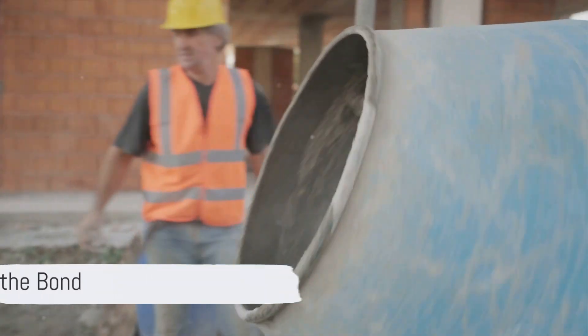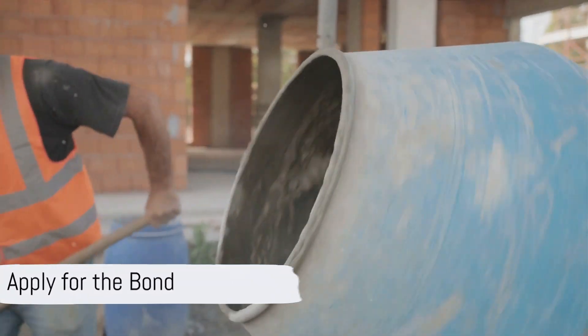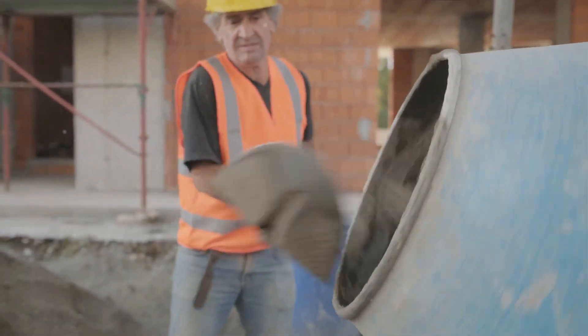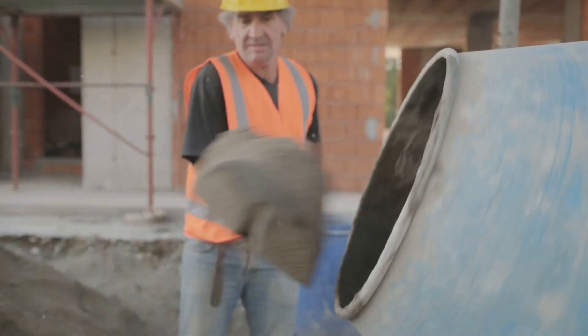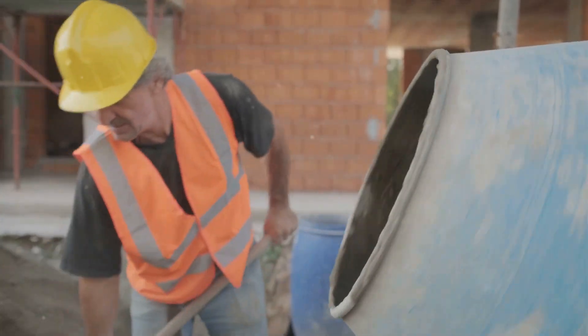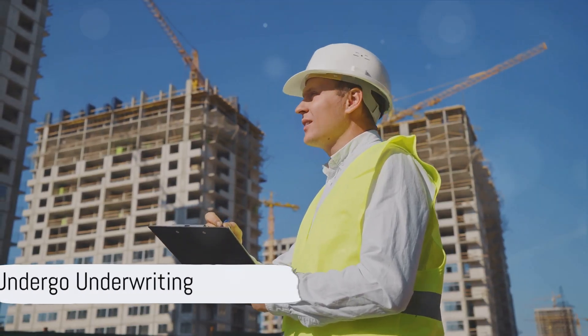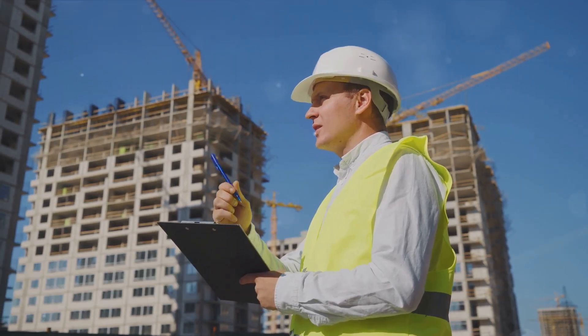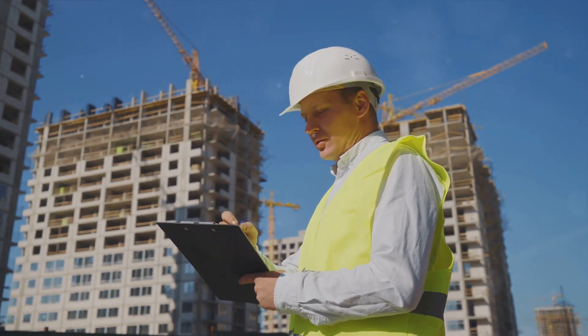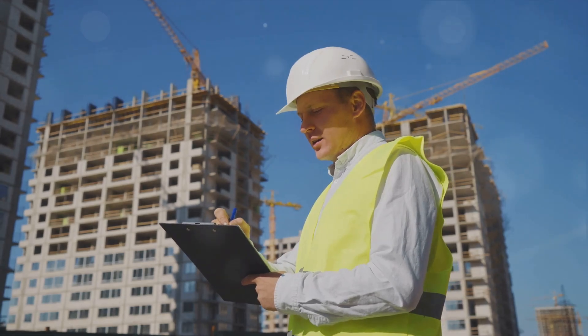Apply for the bond. The next step is to complete the bond application process with your chosen Surety Company. You'll need to provide information about your business, financial history, and any relevant credentials or licenses. Undergo underwriting. After you submit your application, the Surety Company will evaluate your qualifications and assess the level of risk involved in issuing the bond.